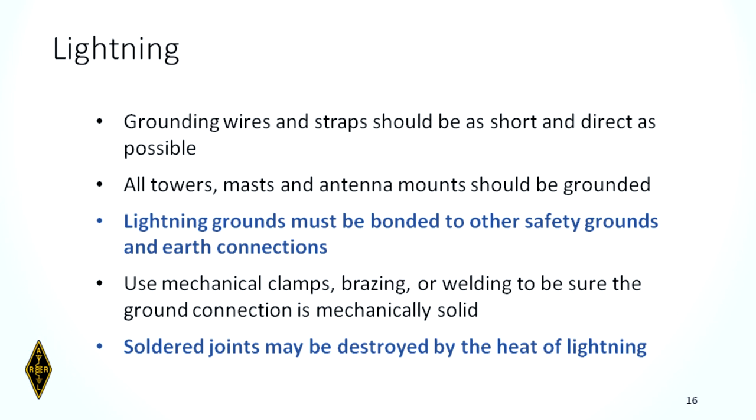All towers, masts, and antenna mounts should be grounded. For a tower, each leg should be grounded with an eight-foot ground rod, and all rods should be bonded together. Lightning grounds must be bonded together along with other safety grounds and earth connections. Use mechanical clamps, brazing, or welding for connections — not solder. Solder deteriorates over time and will be vaporized if lightning hits it.